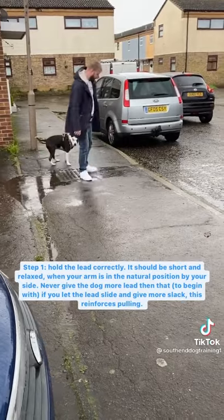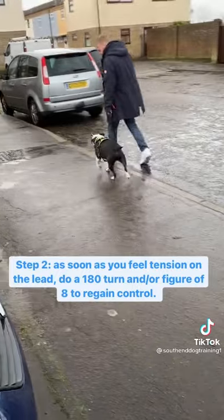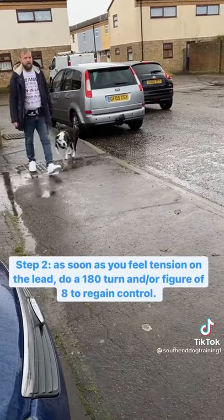Anytime the dog starts to pull, start doing 180 turns. We often set dogs up for failure when we just set off on a journey when the dog pulls on the lead.